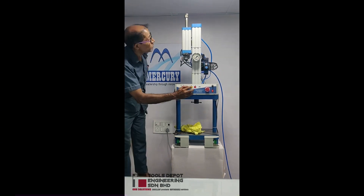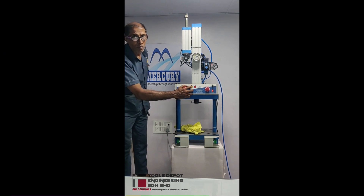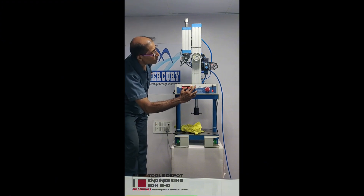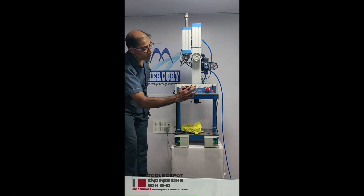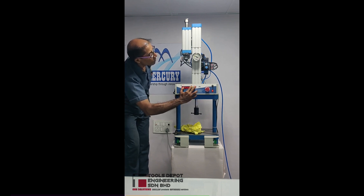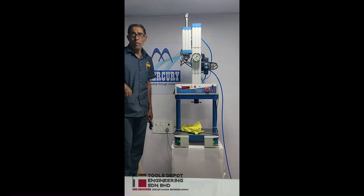Now the cylinder is ready for operation, duly filled with oil. We take the approach and observe the power stroke — the power stroke is coming properly. This completes the oil topping process in the A-series cylinder.